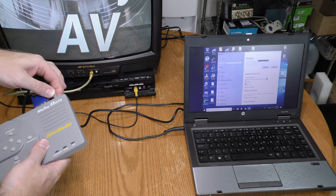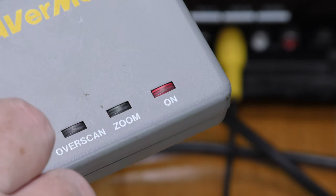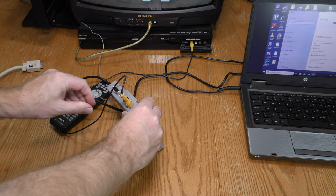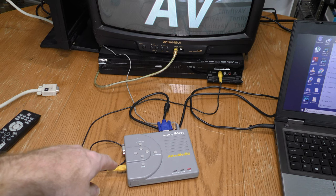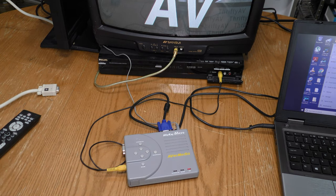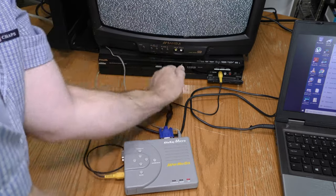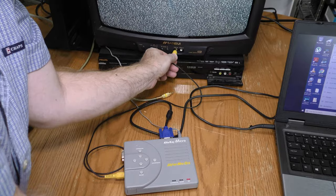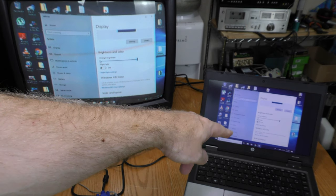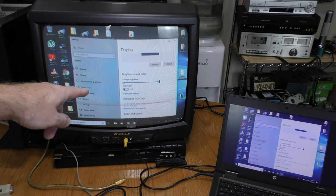My laptop detected something even before it was fully plugged in. Let's go ahead and plug in the AverMedia — we have a red LED indicating that it's on. I'm now plugging in my composite video cable, running it directly into the TV set, and you can now see that the display on my laptop matches the display on my TV set.